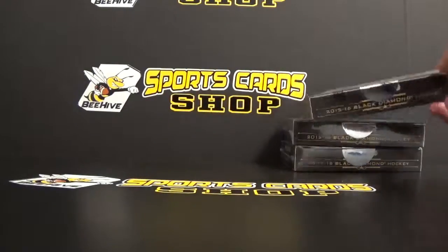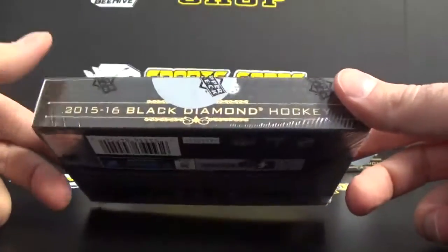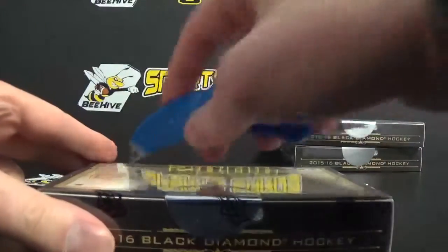Hey guys, today we're going to bust a 2015-16 Black Diamond box. This is the second box we've broken in the shop, so let's see what we get.